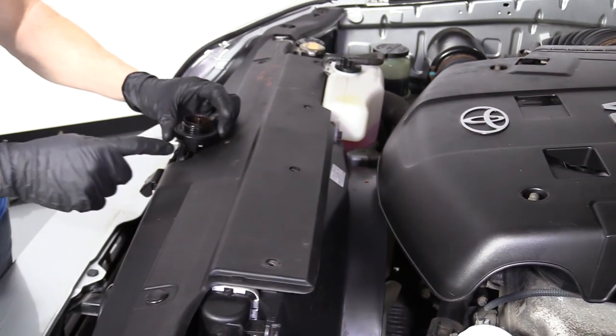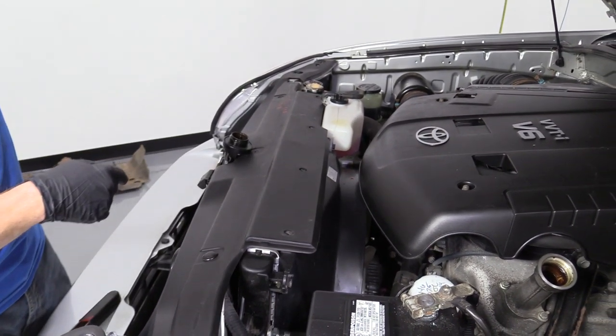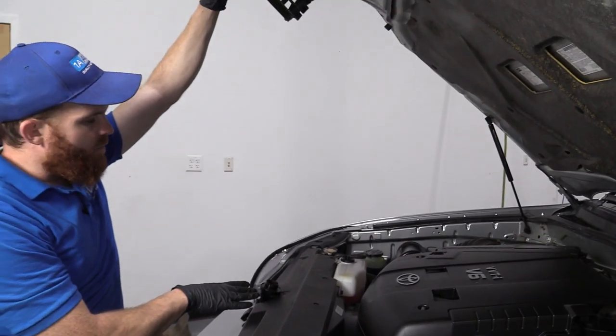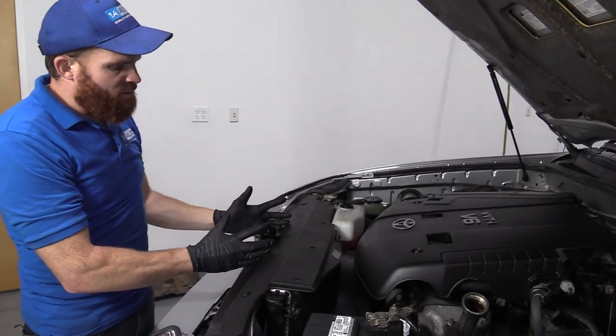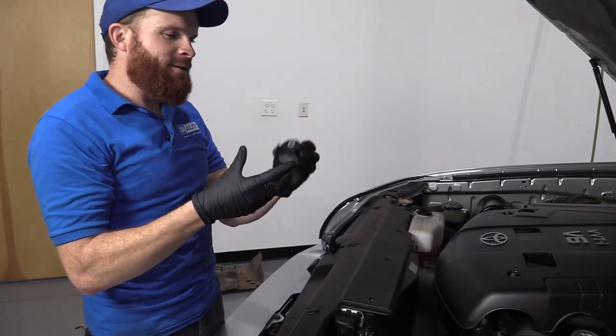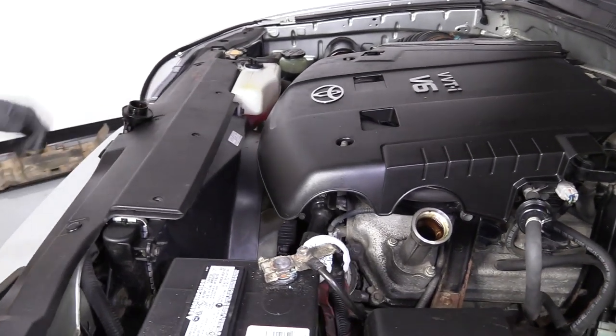I'm going to put the cap right here on top of where my hood latch is. That way, in case I forget to put my oil cap on and try to close my hood, it's not going to be able to close — bonk — and I'll remember to put it on.